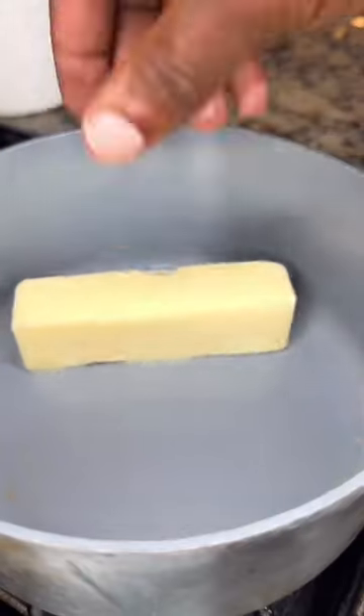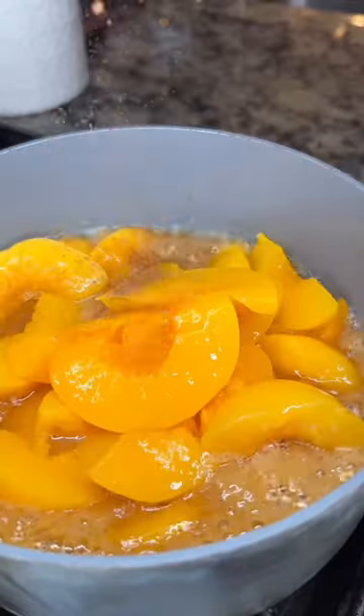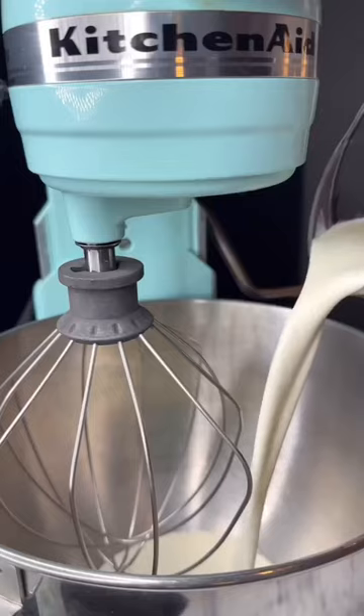To a saucepan on medium heat, you're going to add one stick of butter, one half cup of brown sugar and white sugar, two cups of drained peaches, some cinnamon and nutmeg, and some pure vanilla extract. Cook until it's thick.